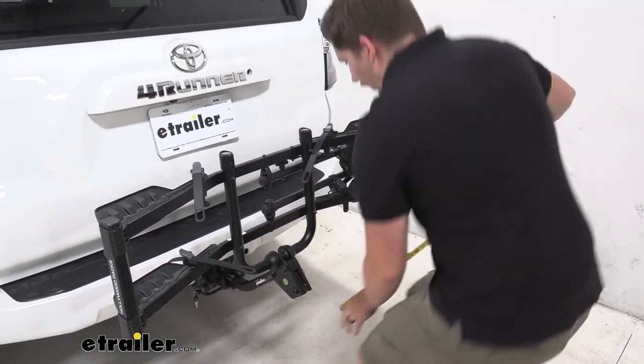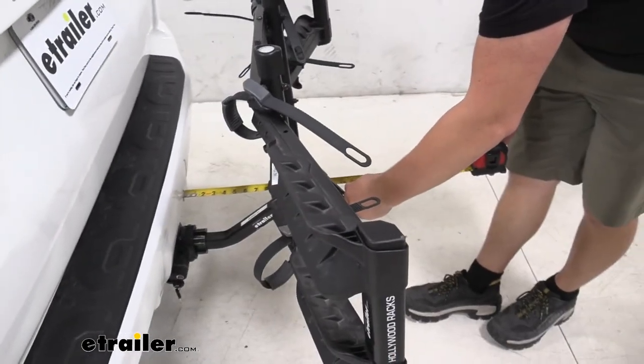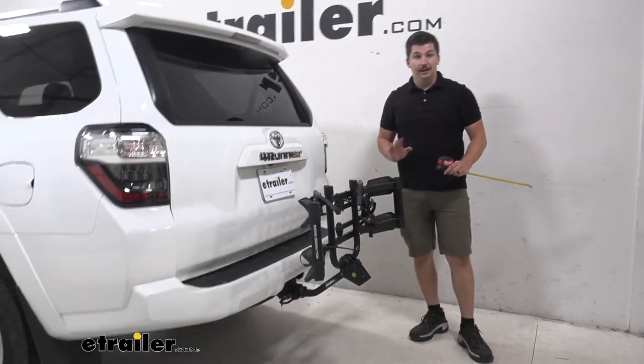So if we want to leave this on between bike rides it's ready to go when we need it. We're only going to be adding about 15 inches to the back of our 4Runner — that's a lot more manageable, easier, and less obtrusive.